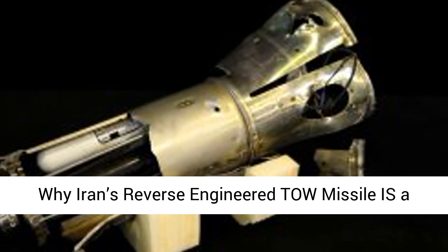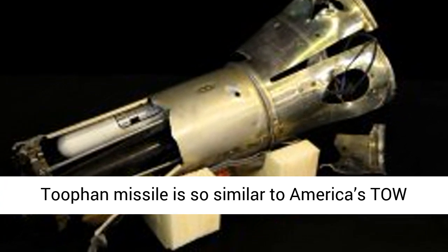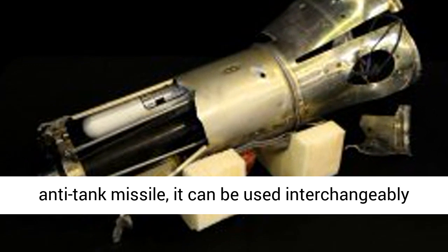Iran's Tufan missile is so similar to America's TOW anti-tank missile, it can be used interchangeably with the U.S. system. It's a clever weapon — and a powerhouse.